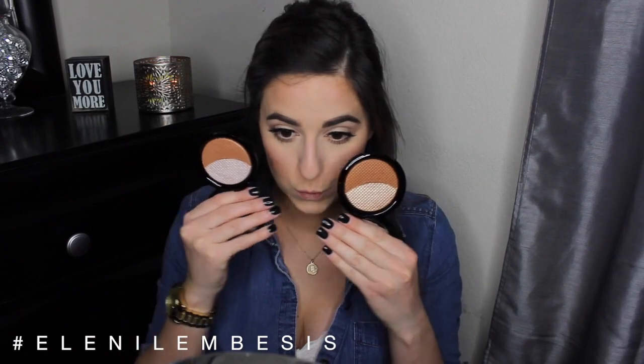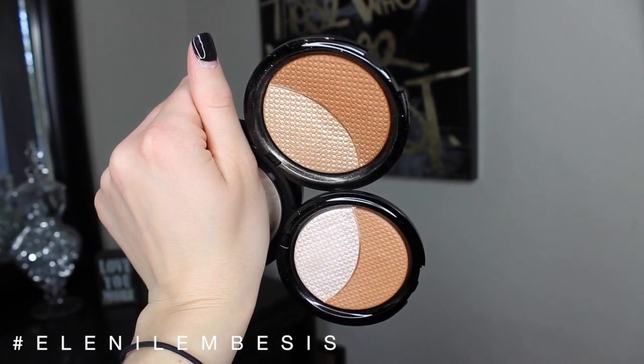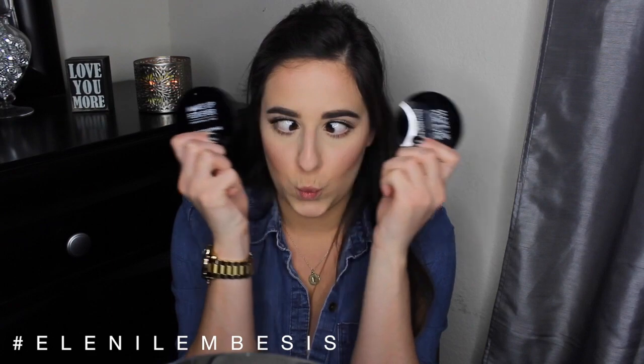Now going back to the face — for highlighter, as you can see I was trying to figure out which one I wanted. I started off with the Makeup Forever pro sculpting powder in number one, and then decided to go in with number two also, just because I am so obsessed with these highlighters and I just think they are absolutely stunning. See — totally obsessed.